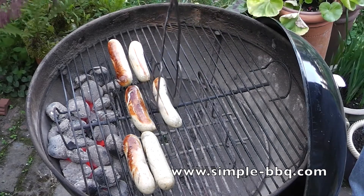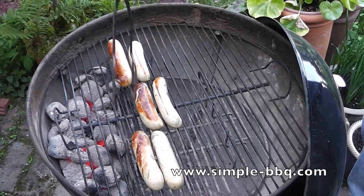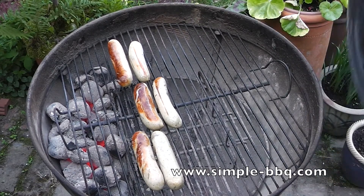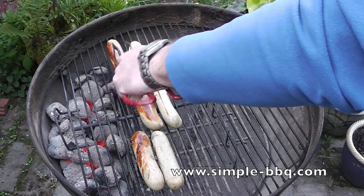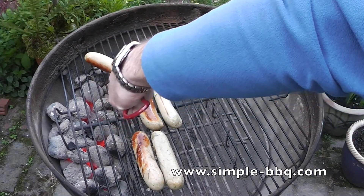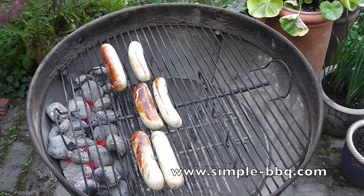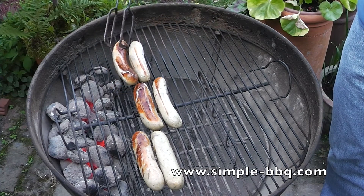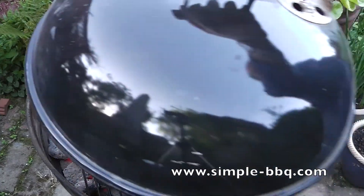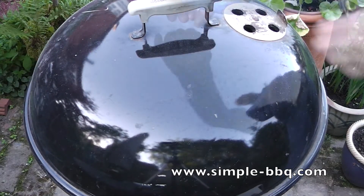Now everything's adjusted I'm going to get the lid back on and cook these for another 10 or 15 minutes, then I'll turn them again, moving the sausages that were furthest away from the heat to be nearer the heat and let everything finish up. I'm not very good with my left hand so I had to adjust with my right hand here — lid back on and leave those to cook.